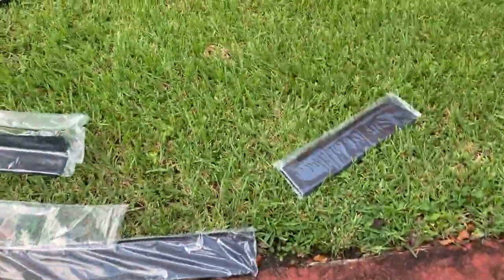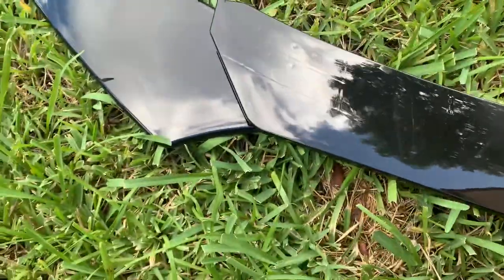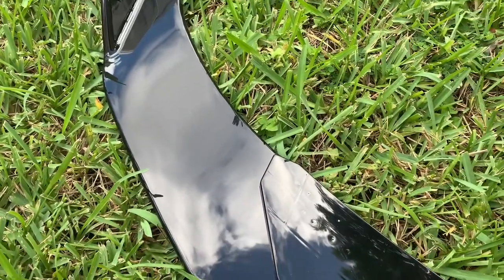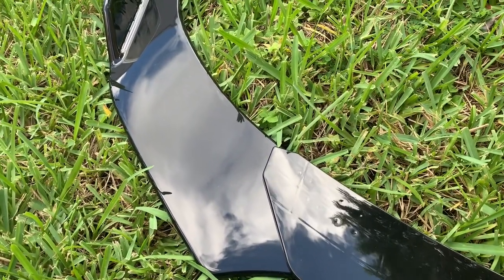We're going to trim that one, and then this lip — it's a two-layer lip — so basically it'll sit like that. It's a little different but it should work. I'll show you guys once it gets put on.